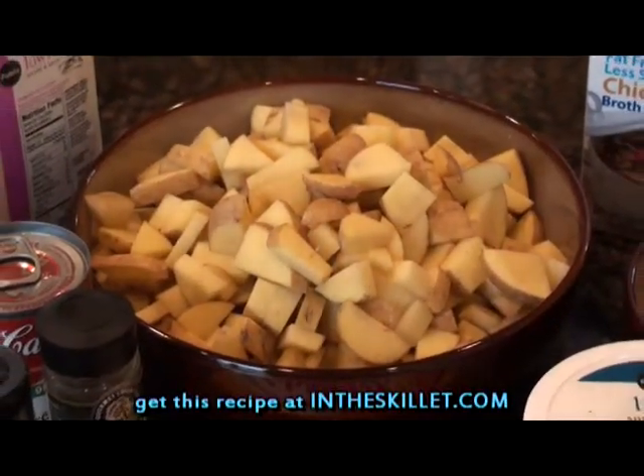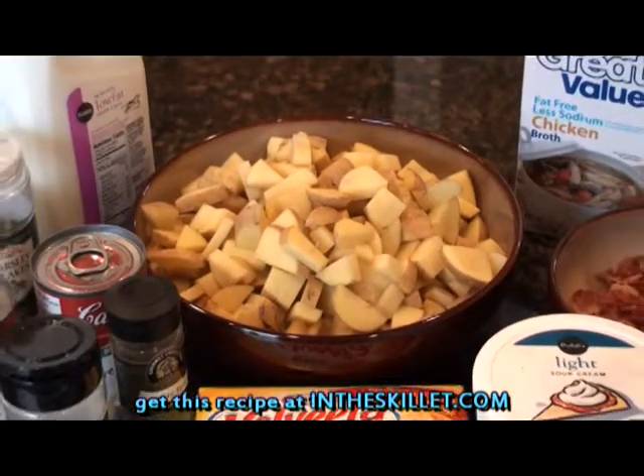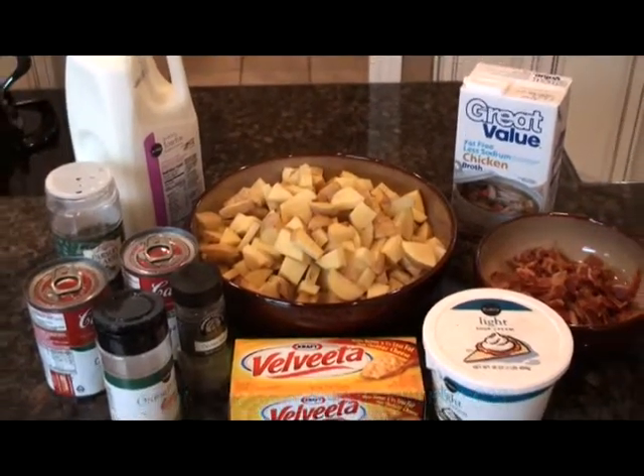And now for the ingredients. You will need potatoes, bacon, onion powder, celery seed, cream of chicken soup, parsley flakes, pepper, sour cream, Velveeta cheese, milk, and chicken broth.